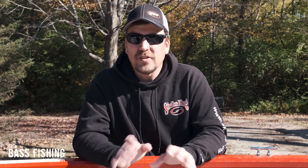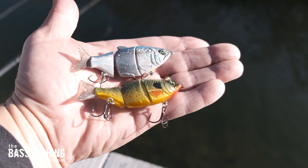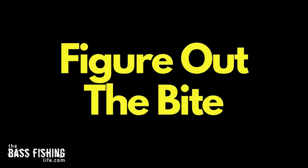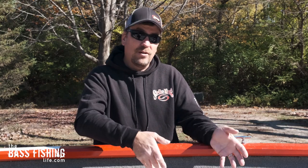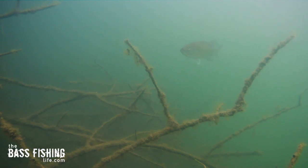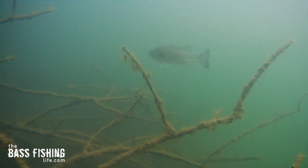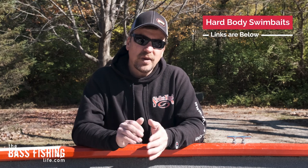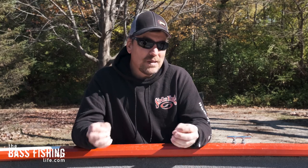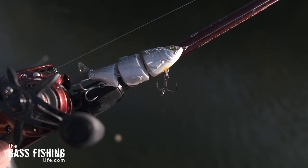As far as lure size, it's nice to have several different sizes available, especially if you're imitating panfish. I'll start off with smaller ones, then go up to bigger ones to figure out the bite. Maybe they aren't hitting the big one and I need to downsize, or maybe I downsize and I'm getting all little fish so I want to go for better quality — so do some mixing and matching with size, because hard swim baits can really dial in what the bass are doing based on lure size.